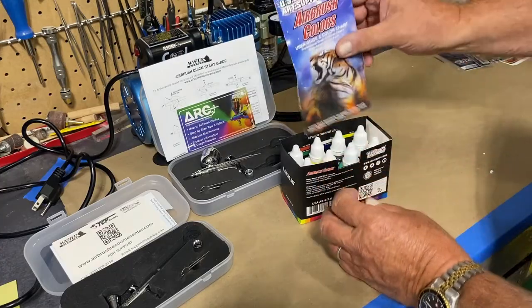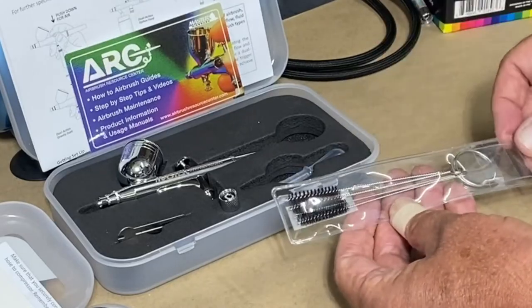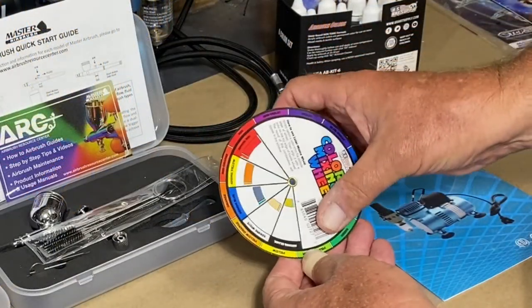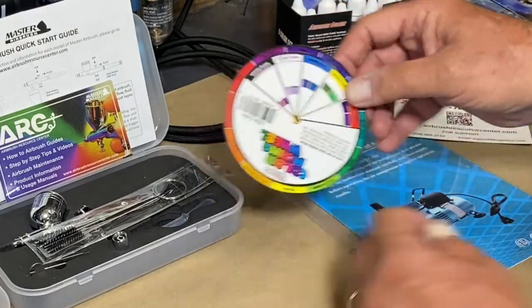Also included are an instruction booklet, a users guide, a color chart, brushes to clean the unit, your instruction manual, and a color wheel so you can see what colors you get by mixing different primaries, along with a small instructional guide on how to airbrush.